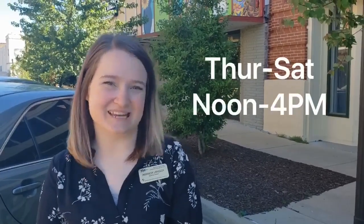Come see these art pieces in person. Art's always better in person. We're open now. I'll see you next time.